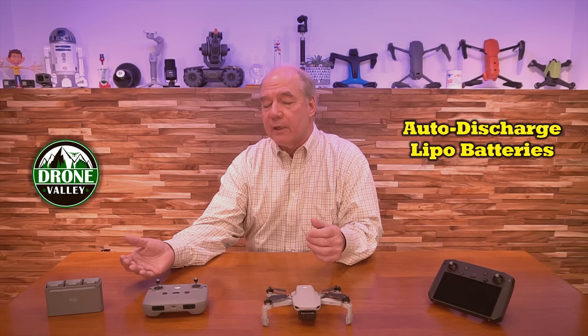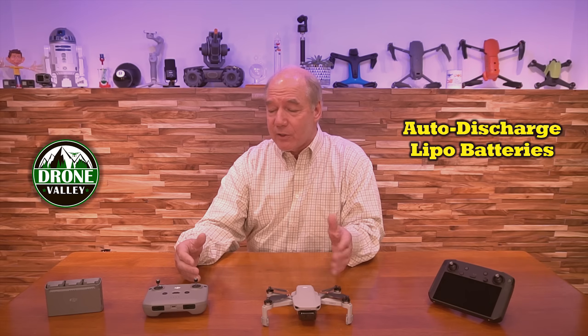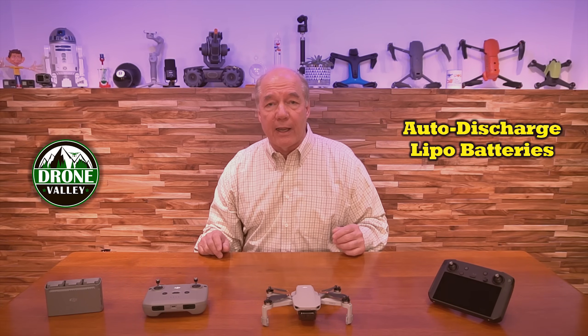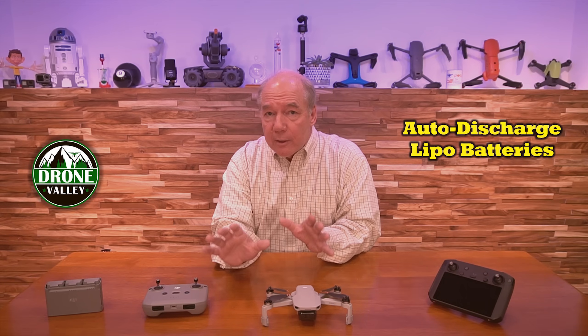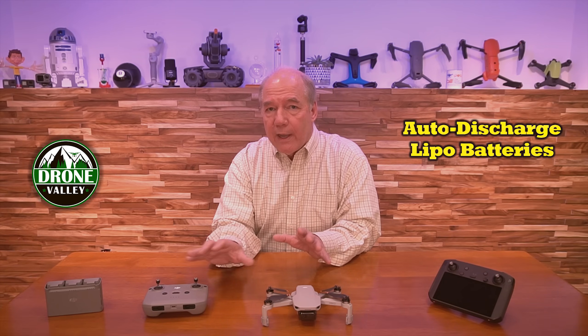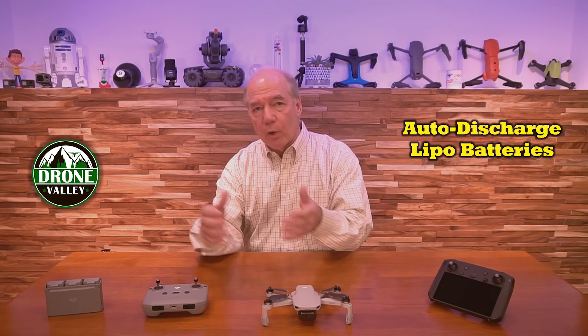I can't test it yet because it takes 48 hours for the battery to start the discharge cycle. But as soon as I finish this clip, I'm going to leave it in the hub, start a clock, and keep an eye on it. We'll see what it looks like in two days and I'll give you an update. But that's really an important thing that should be done right away. When you're doing the update, it's going to update the controller, the drone, and the batteries.